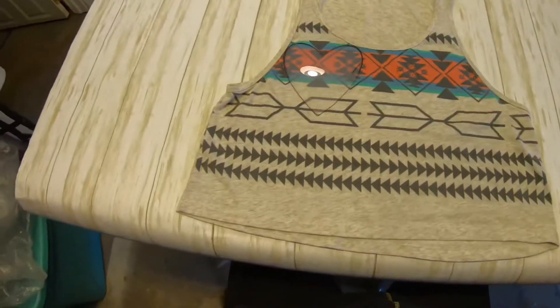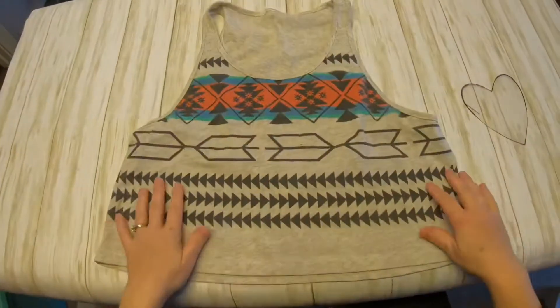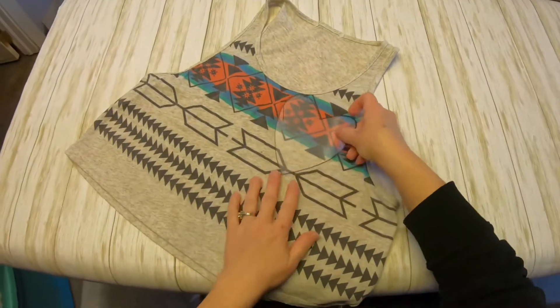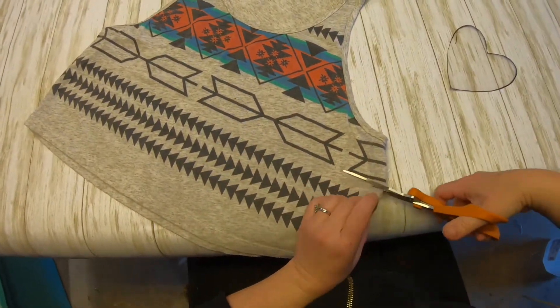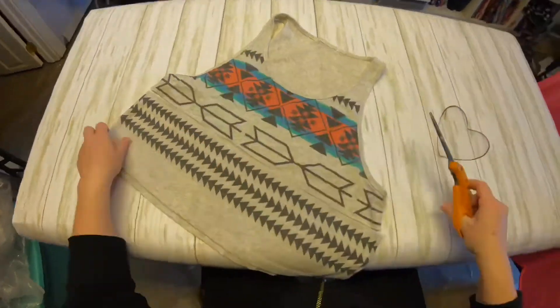The first thing you do when you are done collecting all of your supplies is lay your shirt out and get your template and make sure that you have the correct layout. When I did that, I found that the front part of this shirt is not the same as the back, so I have to do some adjusting.